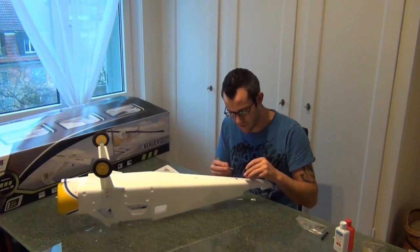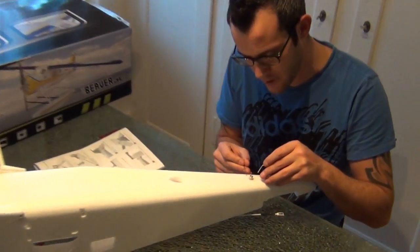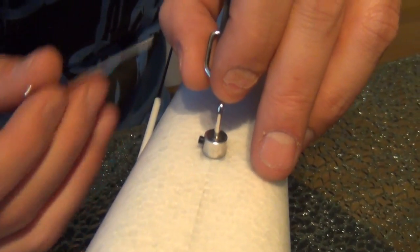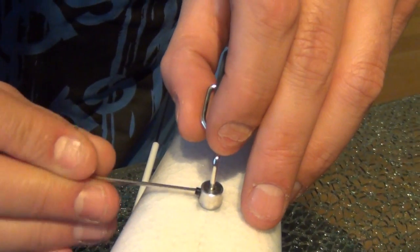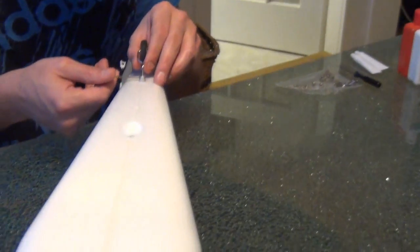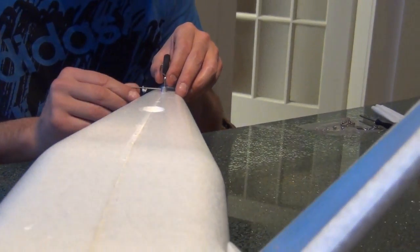Zum Heckfahrwerk: das machen wir jetzt natürlich hier hinten an. Hier die Madenschraube auf der Seite ein bisschen lösen, das Fahrwerk reinfahren und die Madenschraube wieder anziehen. Natürlich darauf achten, dass das Heckspornrad auch gerade drauf ist – nicht dass sie es schräg anzieht, das bringt euch dann nicht so viel.